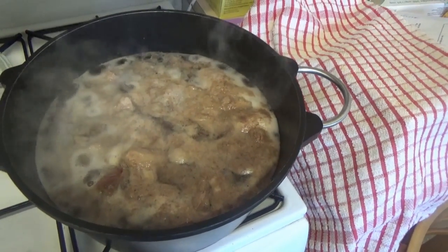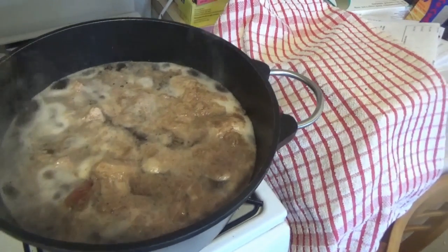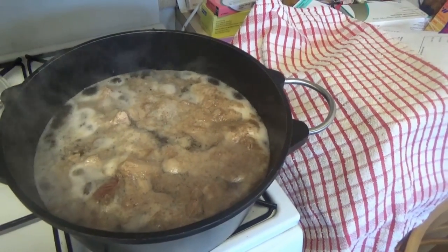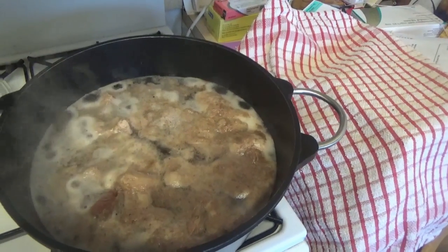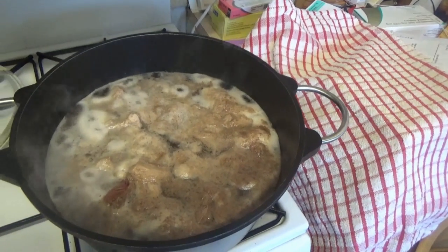You're going to need to make sure your kettle's topped up with water and boiled every so often, because you're going to need to keep an eye on this over a couple of hours. It could be up to three hours depending on what the meat's like — whether it's nice tender meat or whether it's tougher.